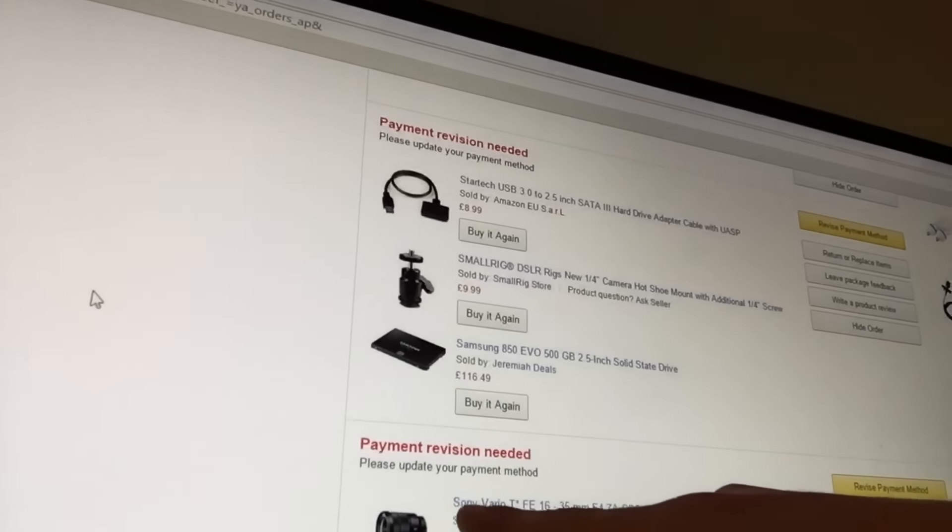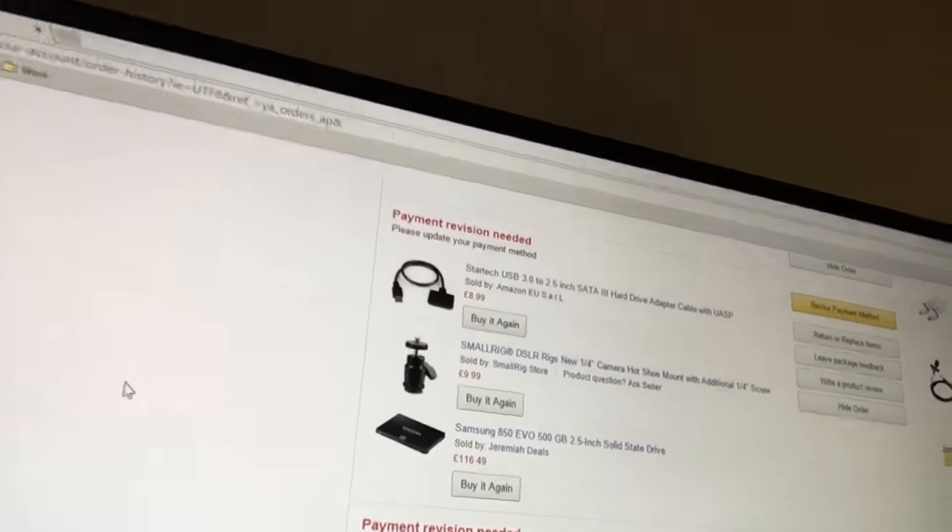I bought a new lens — I'm wanting to make the tech channel awesome and I'm investing a lot of money into it. I bought the Sony Vario 16-35mm f4 lens, one of the best lenses you can get for a Sony camera. But Amazon is saying the payment method needs to be revised, as if they haven't received the money. I rang my bank and they say they sent it, so my money is just like in thin air. I'm going to have to chase that up tomorrow. Hopefully we can get that lens sorted and then I've pretty much got an all-round 4K shooting rig with really good autofocus.